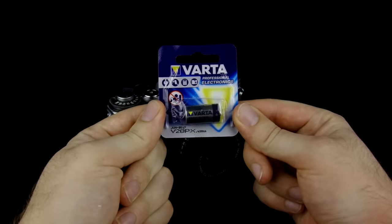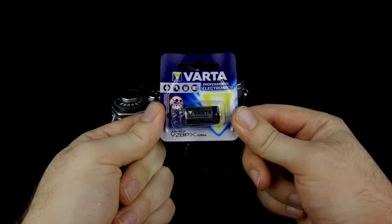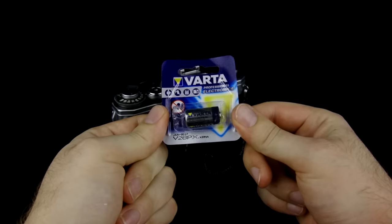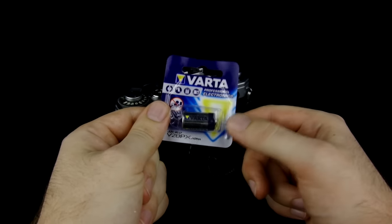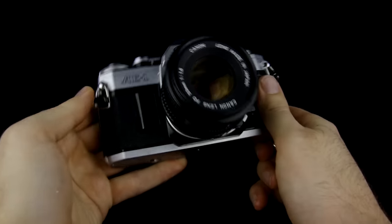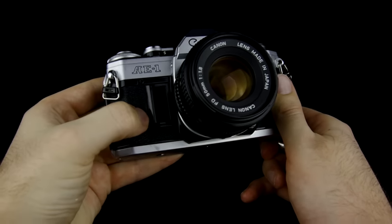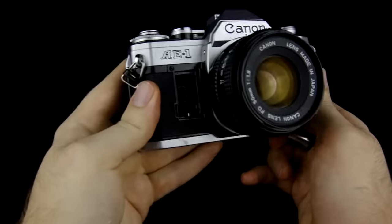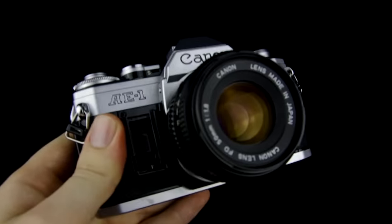Starting off I'm going to go ahead and put in the battery. This camera uses what's called a V28PX battery. It's a small 6 volt, and in my opinion I think Varda is a great brand to get batteries from. The actual battery compartment for this camera is on the front right here. There's a little latch that you can push with your finger to open up the door, and you'll see the positive and negative terminals on the inside.